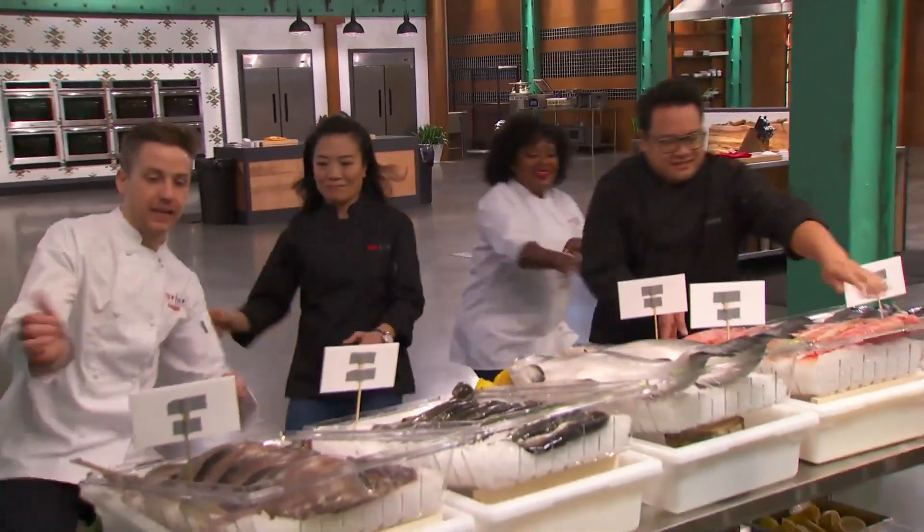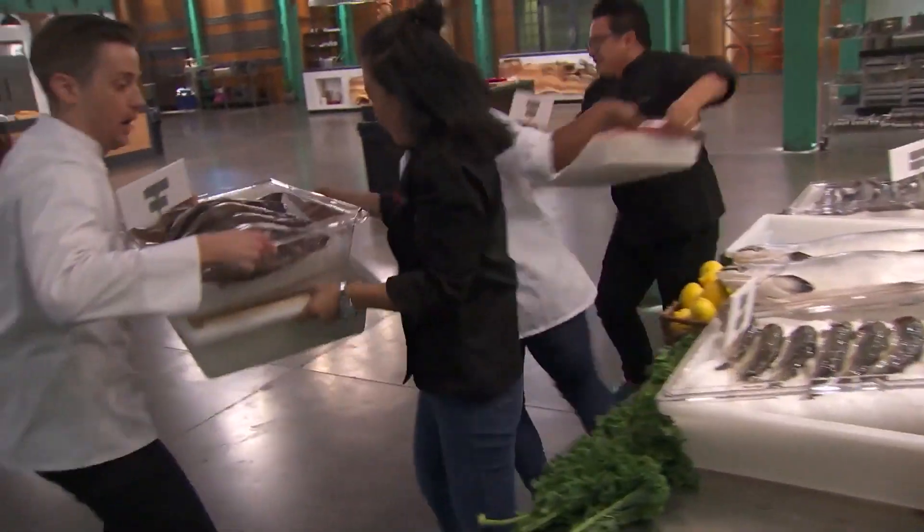Shirley, how much did I get? The whole thing. The whole thing, OK. That's heavy.